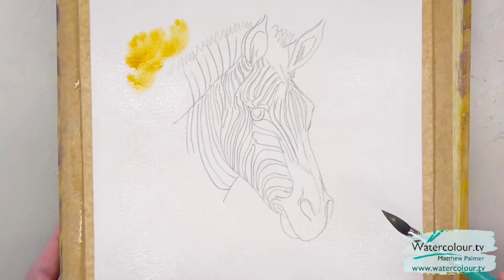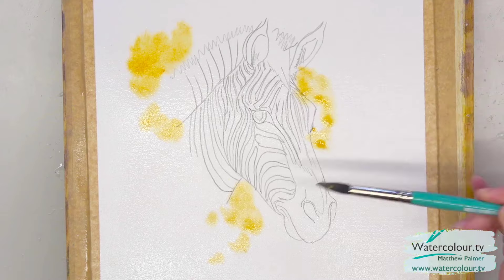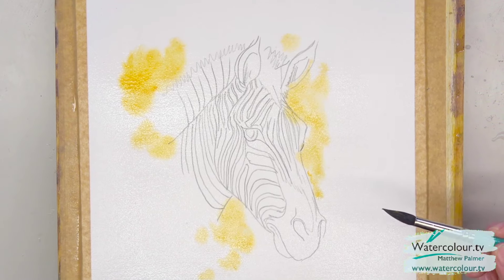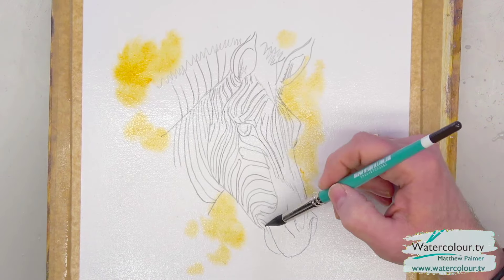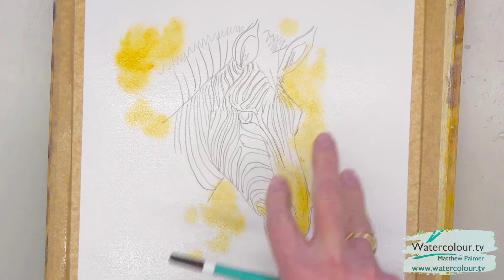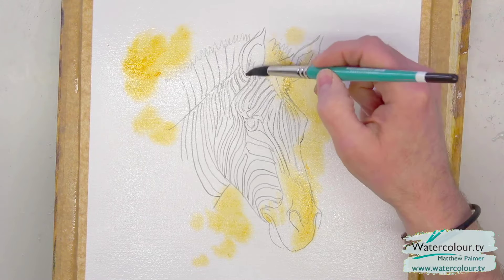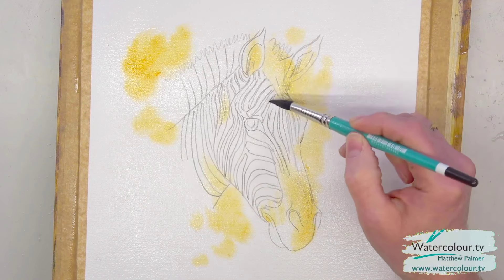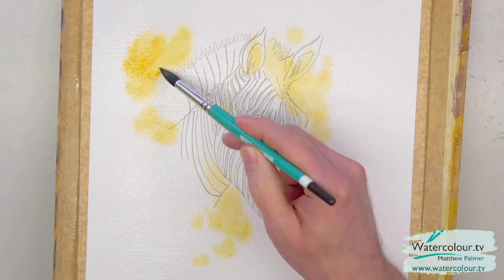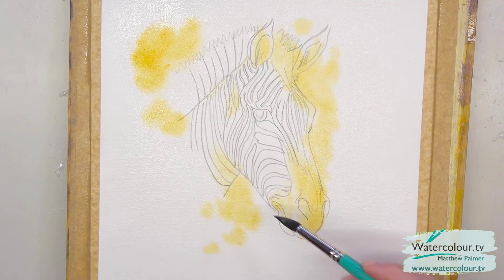I'm just going to let the color explode into the background a little bit. It's going to be quite a monochrome picture without this — being a zebra. I want to use natural orange in the snout and mouth area too — there's a bit of warmth there. We'll get it in the mane and a bit in the ears as well, just a little occasional warmth as though the zebra is catching the sunlight.